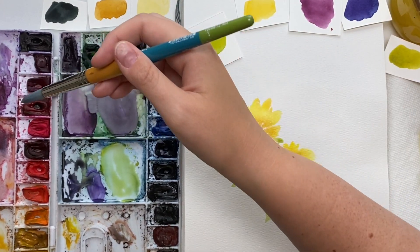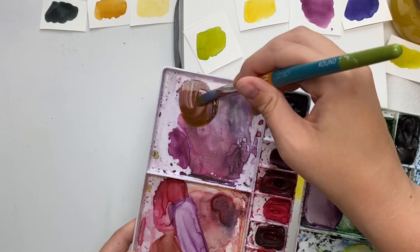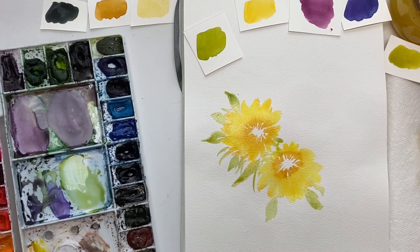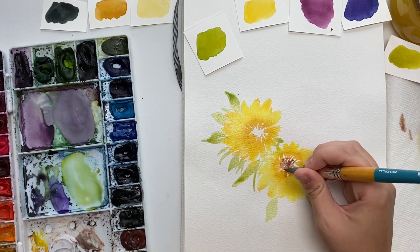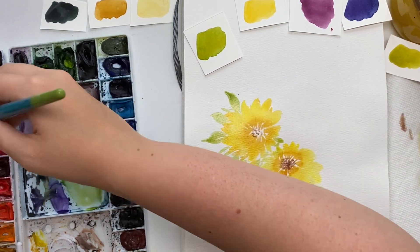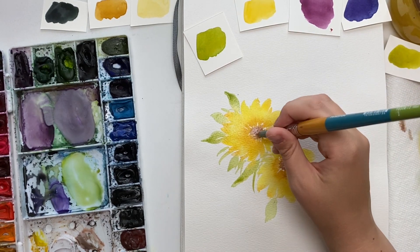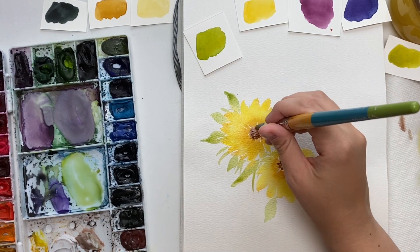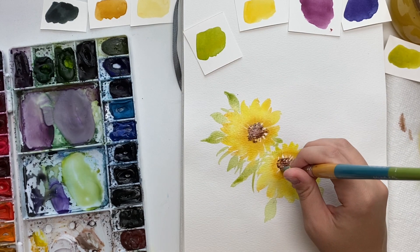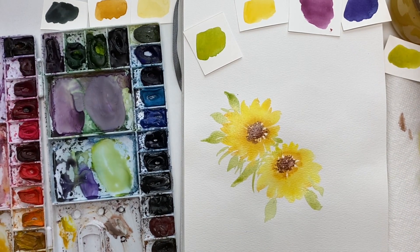I'm going to grab some purple and mix some yellow into it — maybe a bit more purple — and wash it off just a bit to make it lighter. I'll just do dots around the center because I don't want it to bleed too much into the flower — it can bleed a bit but not too much, and if it does you can just mop it up. I'm going to grab a bit more now and make it darker. I do like it when it bleeds in just a bit.